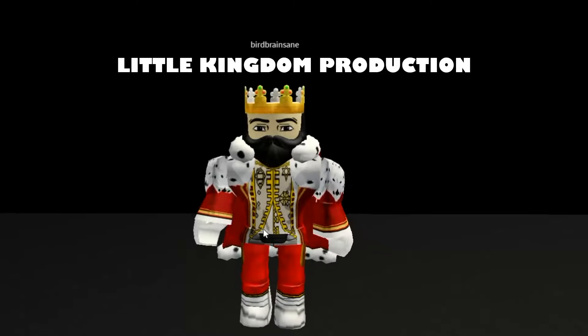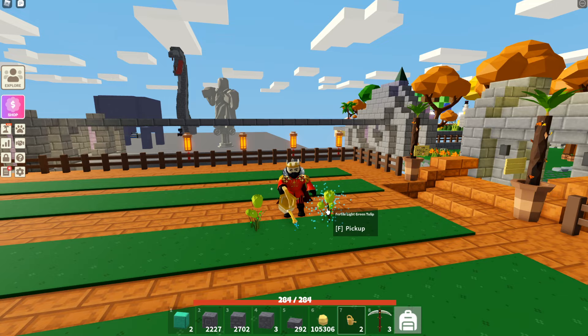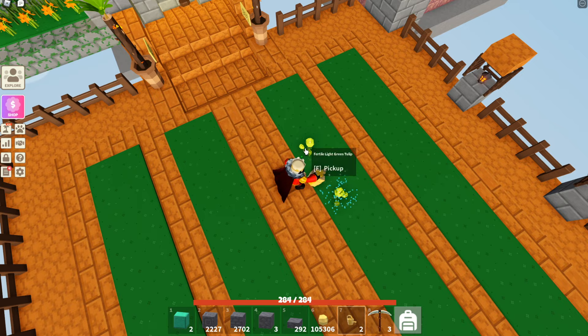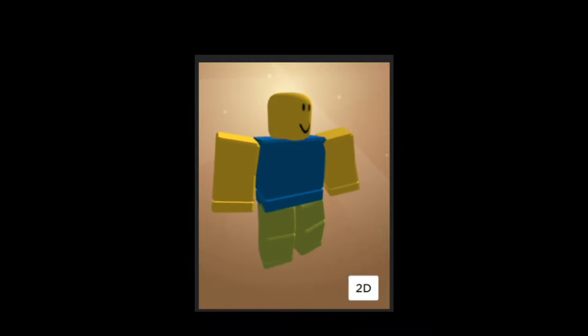Greetings, friends and Robloxians! It is I, Birdbrain Sane. Thanks for watching a Little Kingdom production. In today's video, I am not going to be showing you watering tulips, that's just what I'm doing while making the video. I am going to show you how to make a noob avatar.